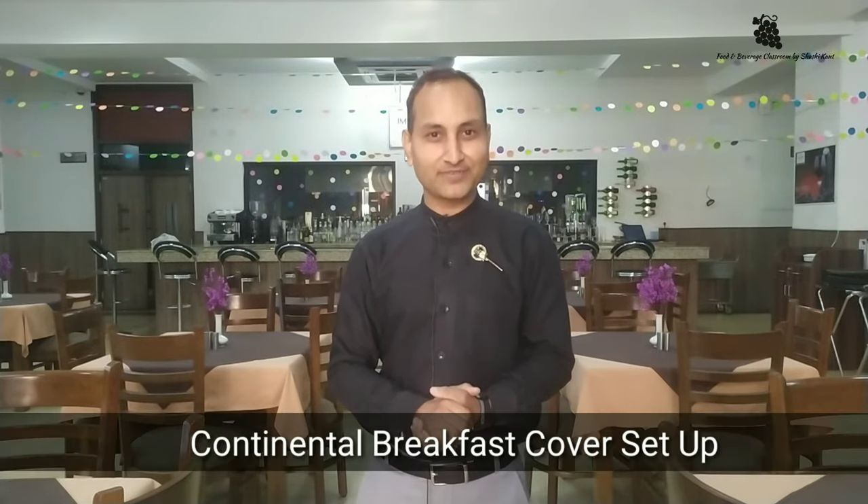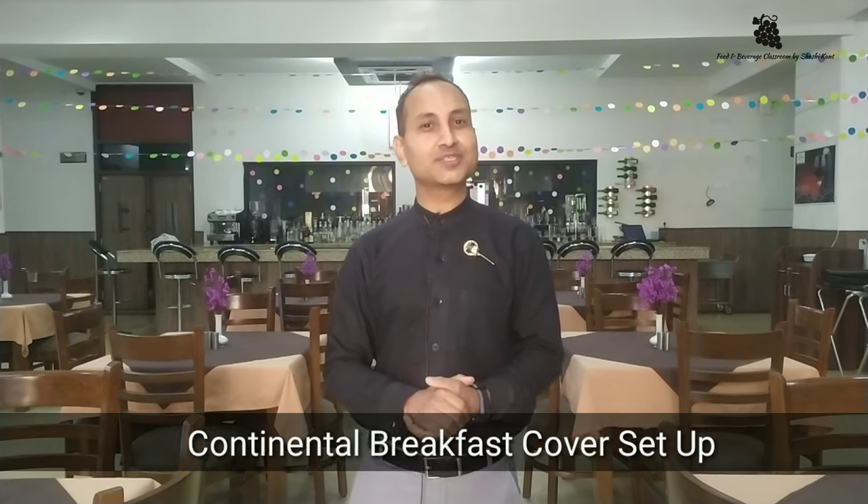Hello everyone, we are going to learn today Continental Breakfast Cover Setup. This is one of the lightest breakfasts in the world where we serve varieties of juices, breads, preserves, and tea and coffee.